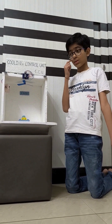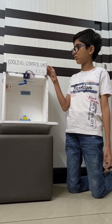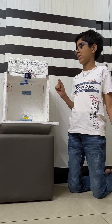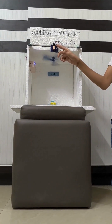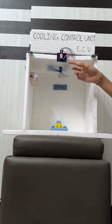First we had to control it manually, but now with this control unit we can control it automatically. Let me show you a small demo. First we have to start this with the switch. This is the display where the temperature is shown. Now it is 5 degrees.